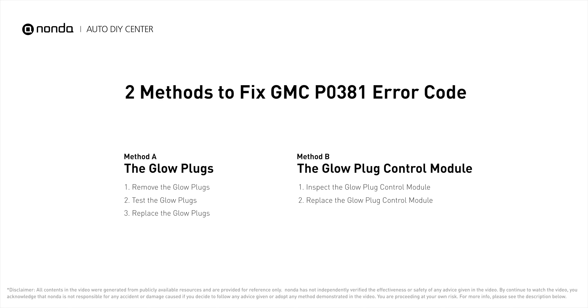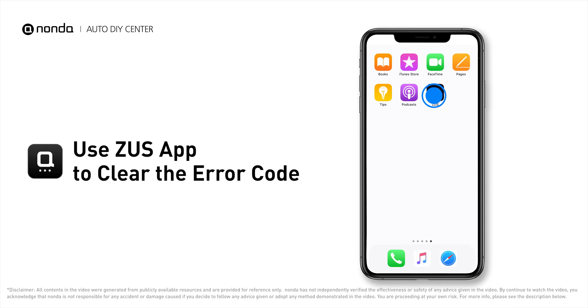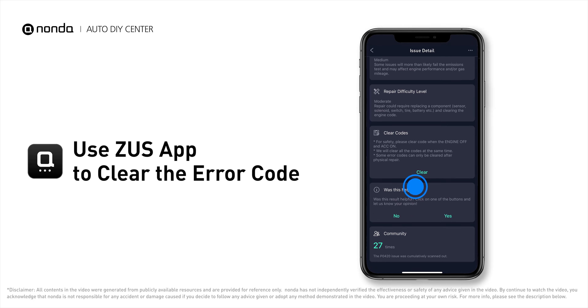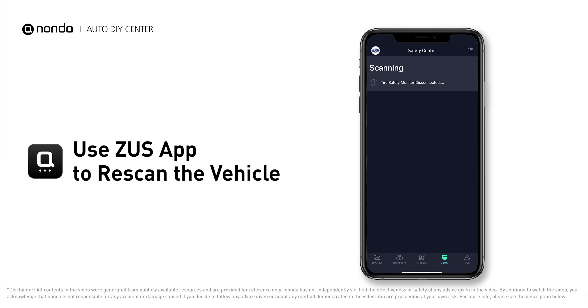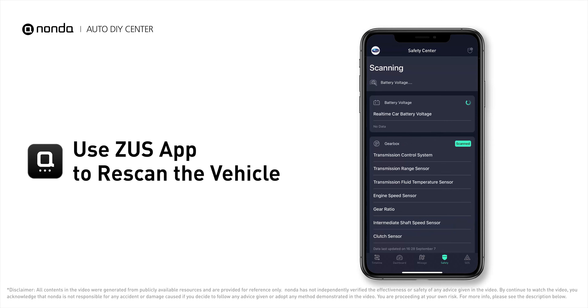Those are two of the most practical solutions to fix GMC's P0381 error code. After the repair, you can use the Zeus app to clear the error code, then tap the Rescan button one more time to make sure everything is fine with your vehicle.